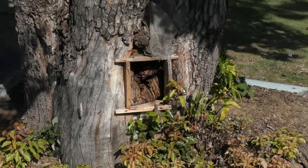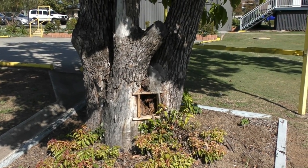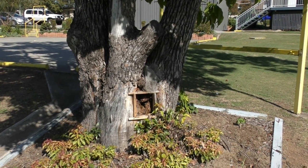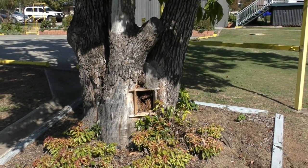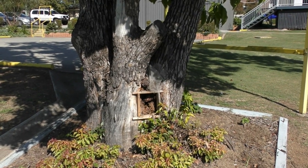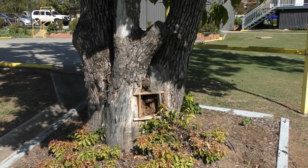So how large do you reckon the hive is in that tree? At the moment that hive's probably got about 50,000 bees sitting in it. It's hard to tell exactly how big the hive would be inside, but I'd say they'd go fairly down to ground level and maybe up to where it forks in the branch, or maybe a little bit further.